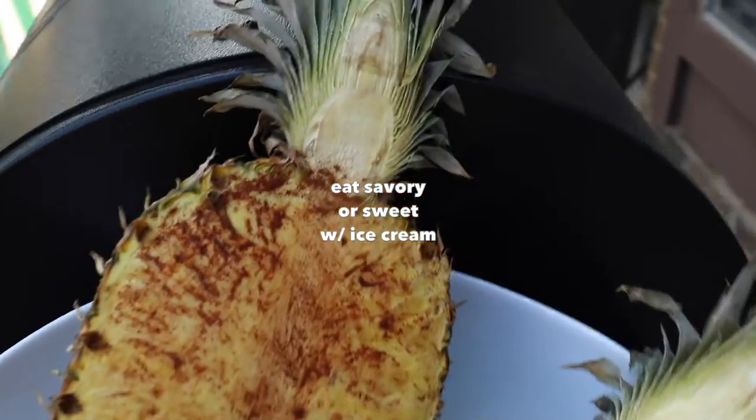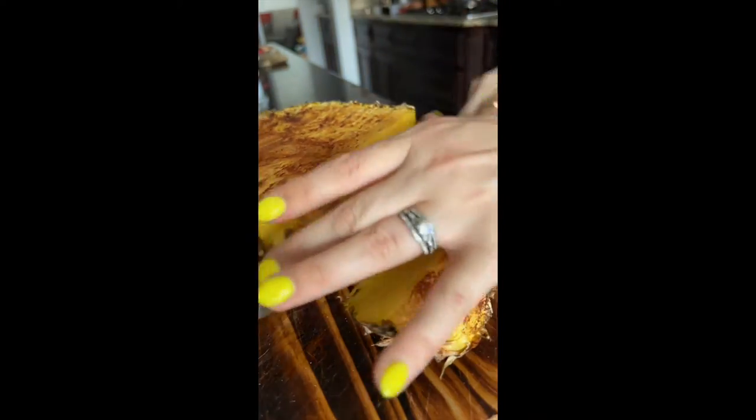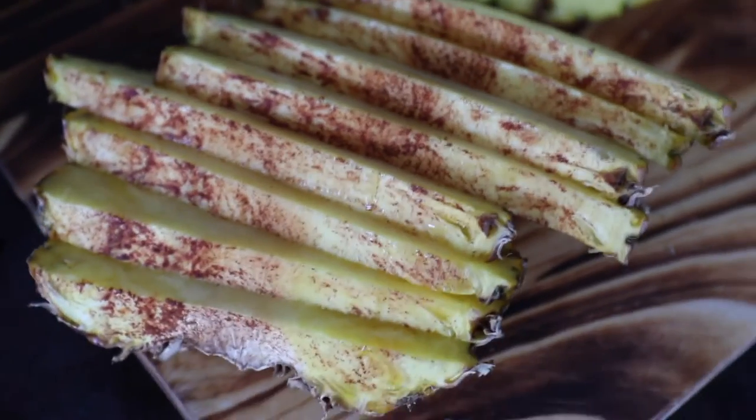Perfect to smoke alongside steak or smoked chicken. You can print out the full recipe for this and other yummy smoker dishes at sipbitego. Isn't this so good?